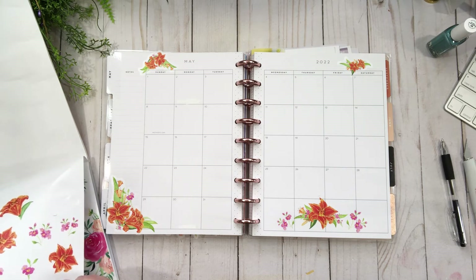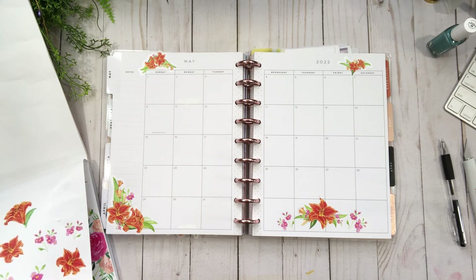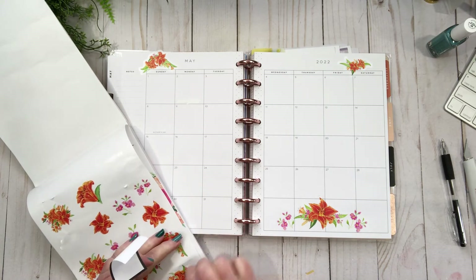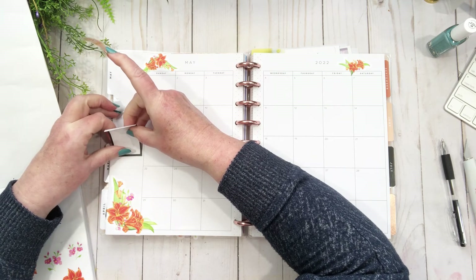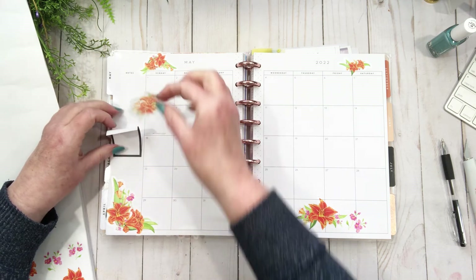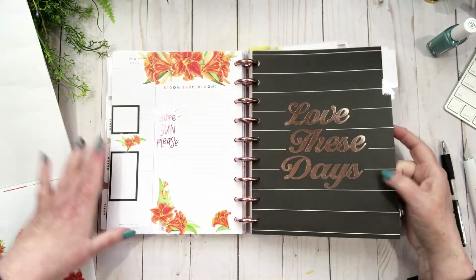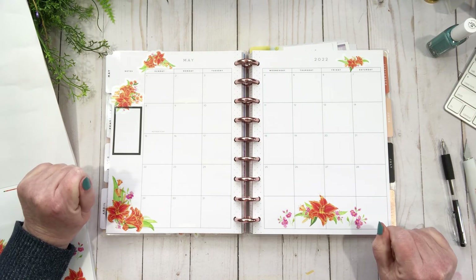I hope everybody's doing well. I'm pre-filming this so that there is content while I'm away on holiday, because you'll be seeing this while I am on vacation. There's the currently page — love it — and my monthly all done.